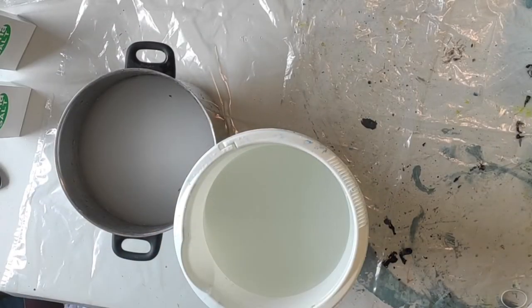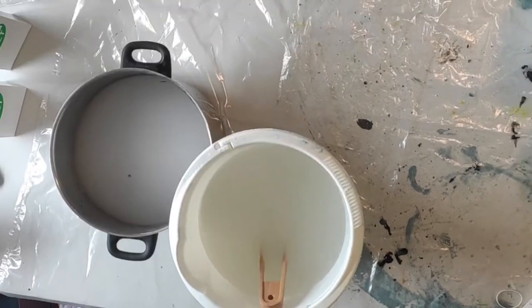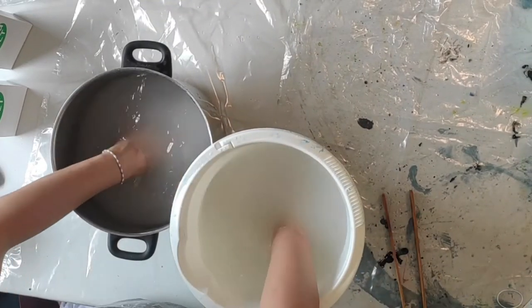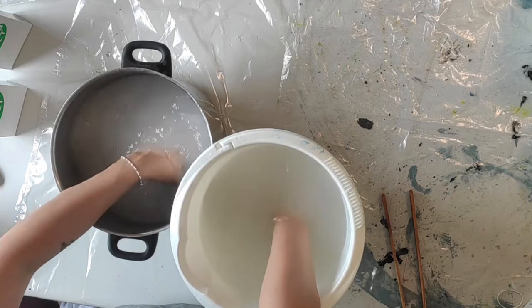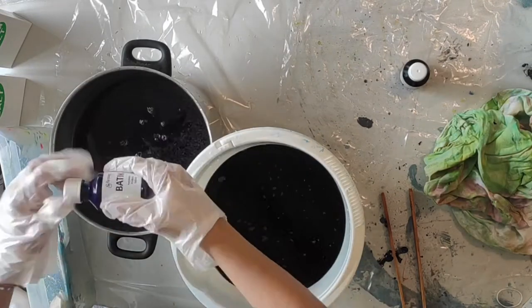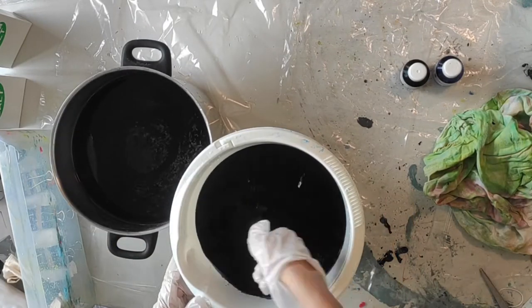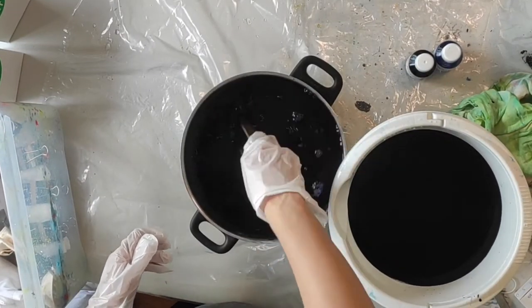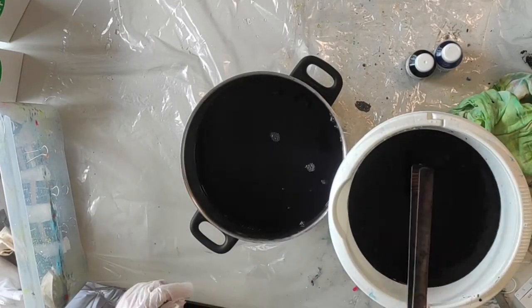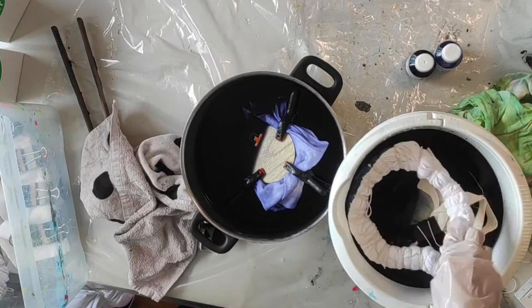Now it's time to do the actual dye. You have to add salt in the proper amount as it says on the box, and then there is a special fixing salt that you also add. Maybe I should have worn gloves! Then in with the dye — I'm doing two different types of blue colors, both very pretty. It's good to have the water quite warm; the warmer it gets, the brighter the color.